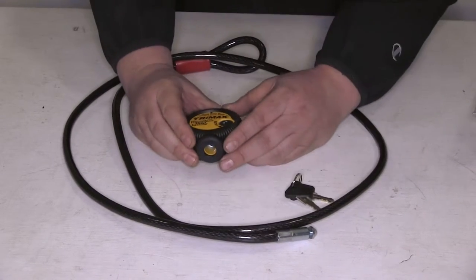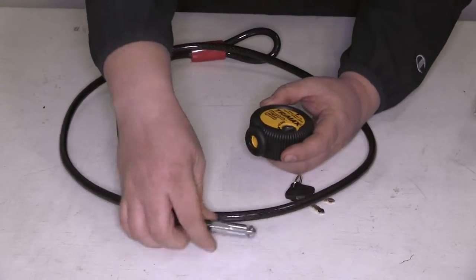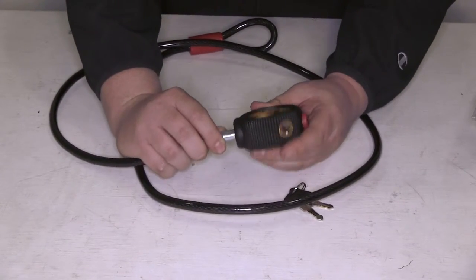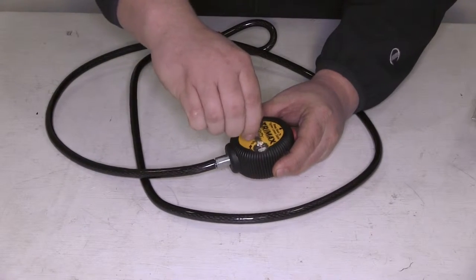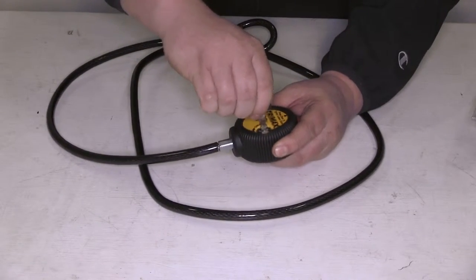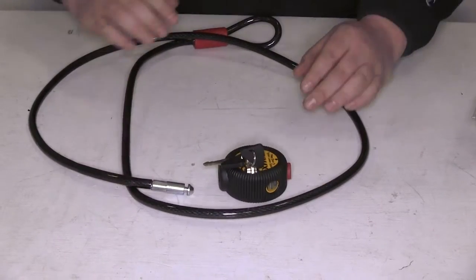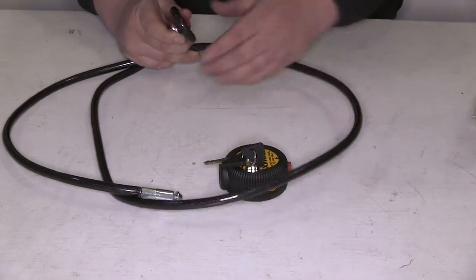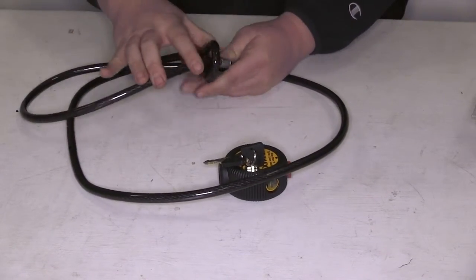It features the VersaLock Cable System. You take the end of the cable lock and it goes in and locks the cable to this heavy duty lock. It does come with two keys — put those in there to unlock the cable and it'll come out. It also features a hoop on one end, so you can feed your lock cable through there to secure your items.